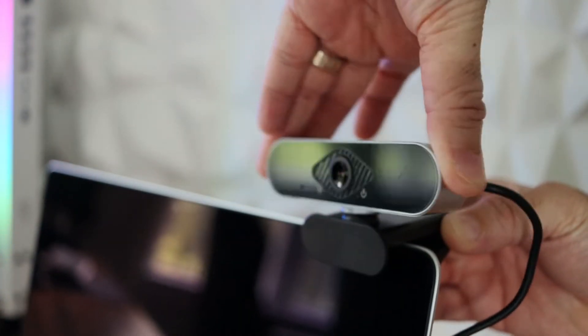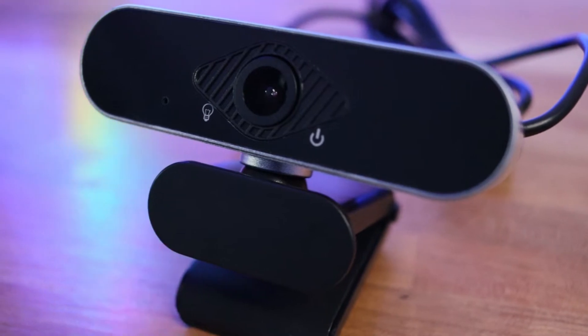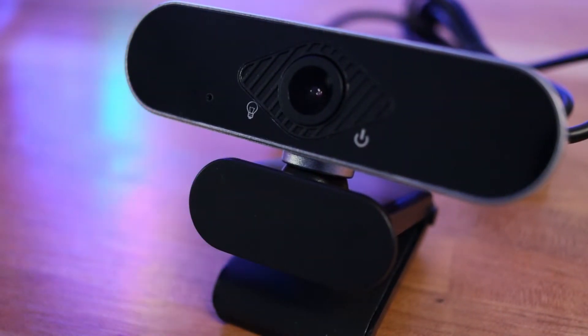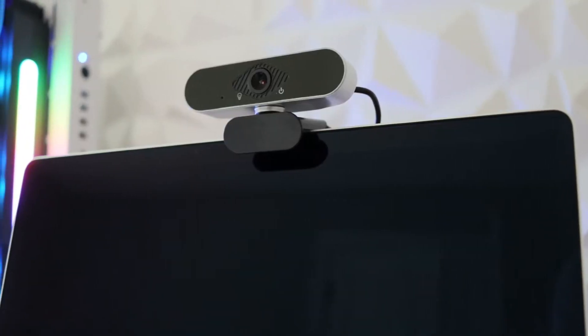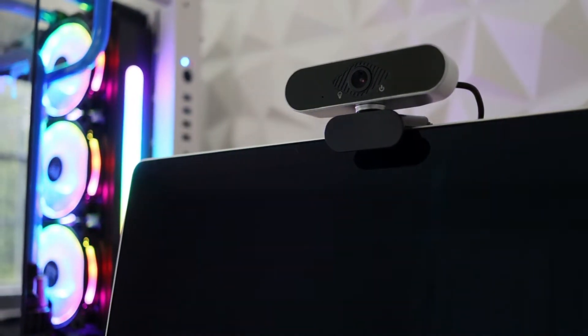So you can plug this camera virtually anywhere you want, whether you're using a Mac, a Windows machine, a Chromebook, or something powered by Android OS. You can also use this web camera on your Xbox interface, so if you want to stream during your gaming sessions, that's covered too. You can also use this camera with Linux OS in case you have a Fedora-powered machine at home.